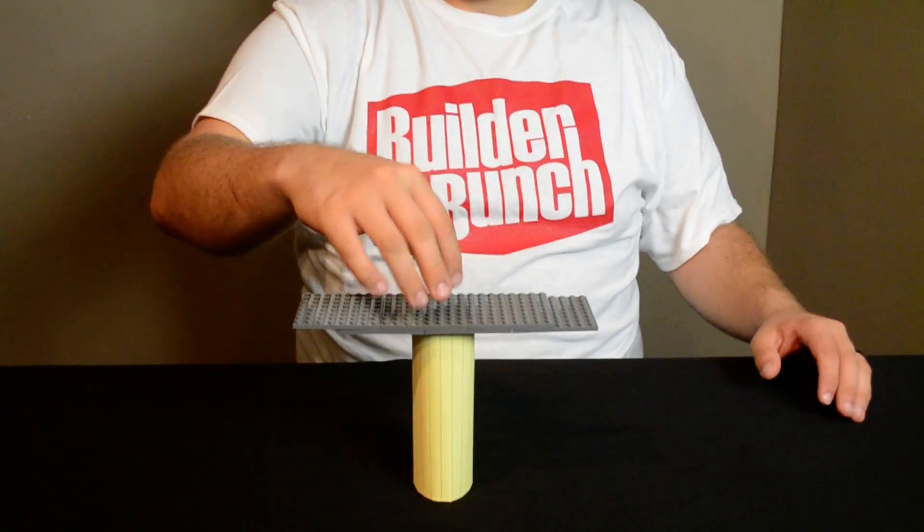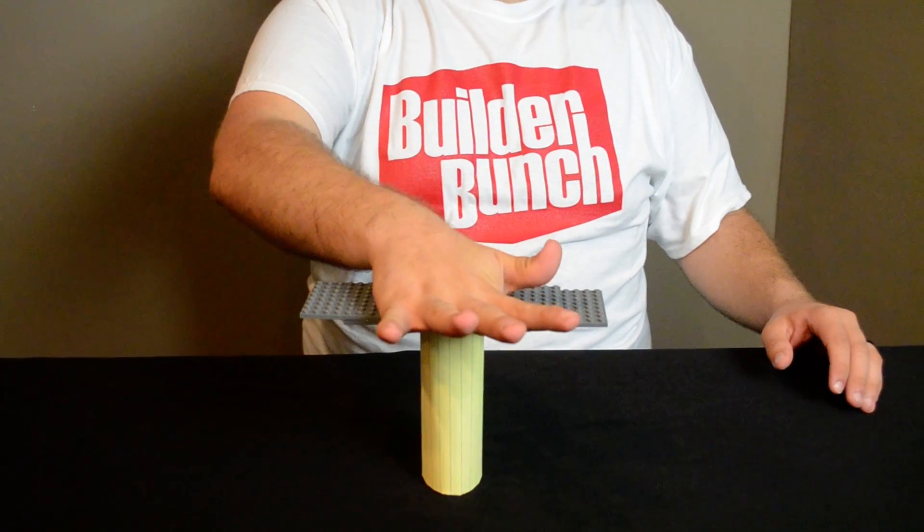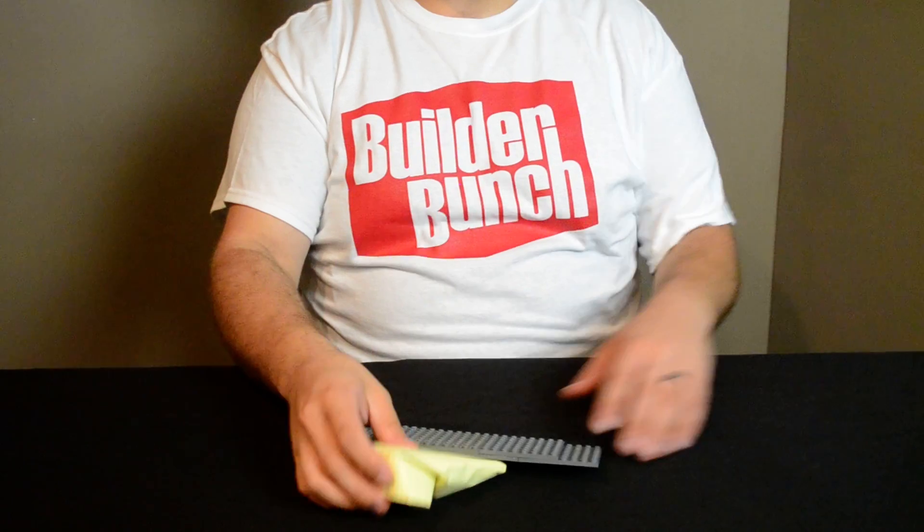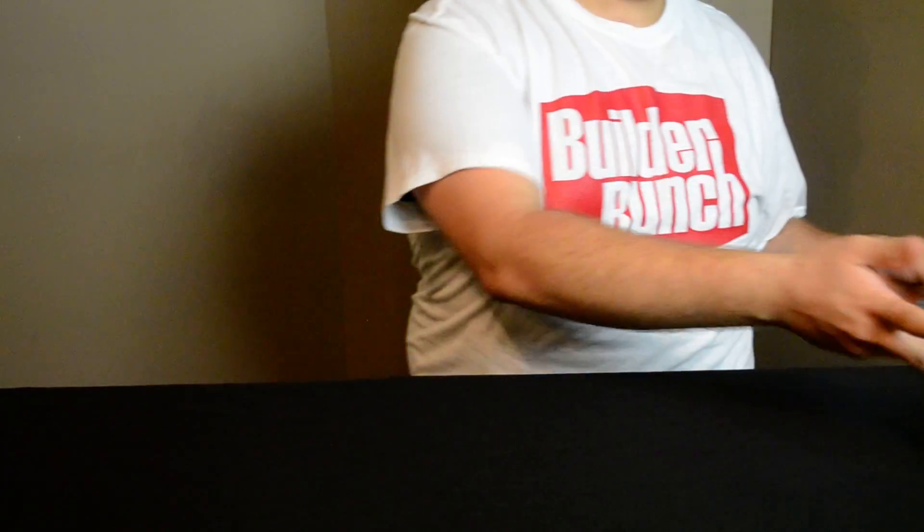Now, when building bridges, if you don't distribute your weights evenly, you'll have something like this. This is buckling. It can hold the bridge, but as soon as force is applied, it just smashes and breaks under the pressure.